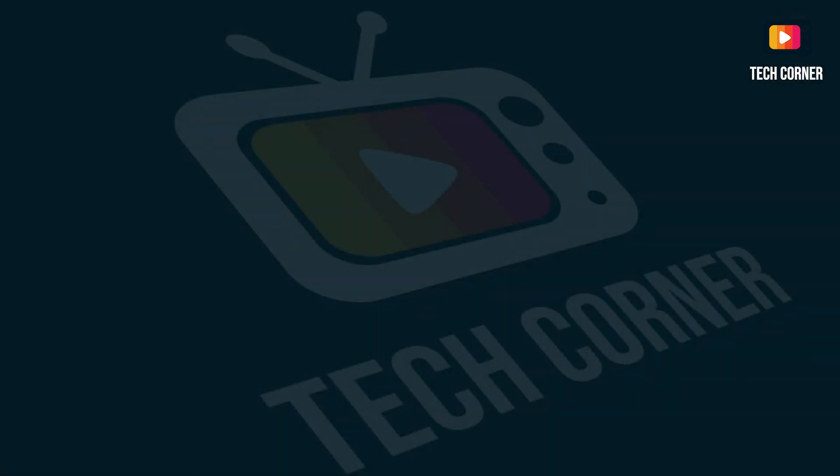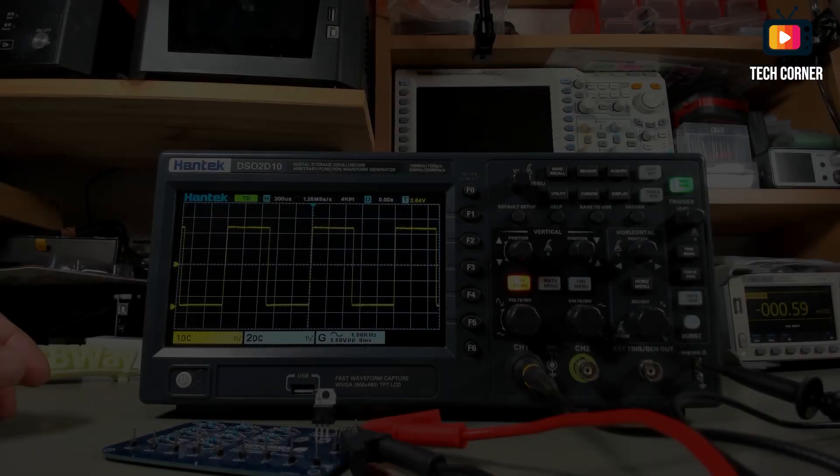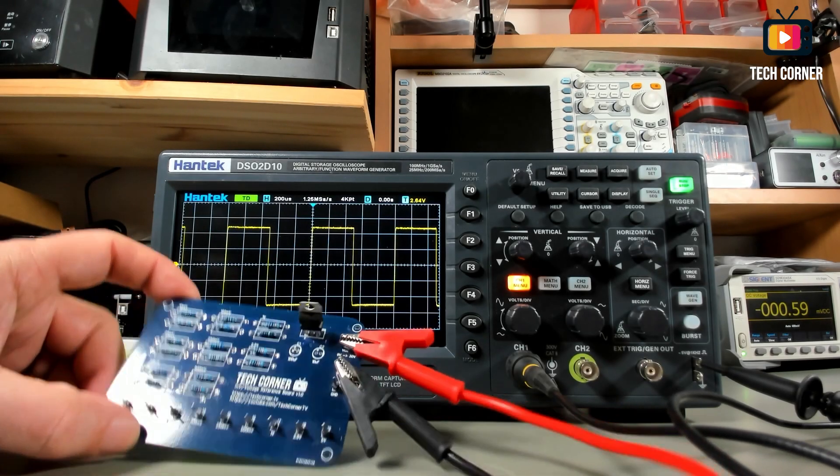Thank you for your support. So without further ado, let's do this. In this video I will address the following topics: first, low voltage testing using my millivolt voltage reference board; second, 2.5 to 10 volts voltage testing; and third, bandwidth testing up to 100 MHz.